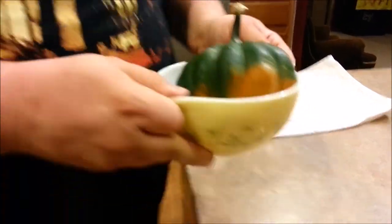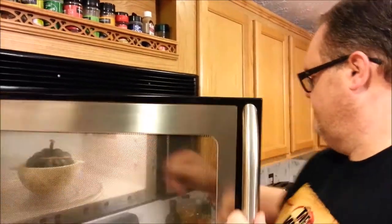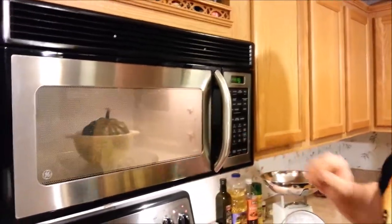We're going to simply put this in for six minutes. It's that simple.